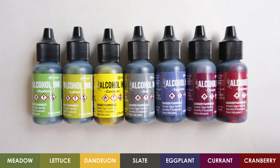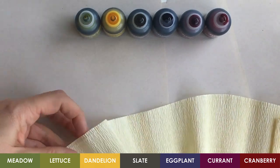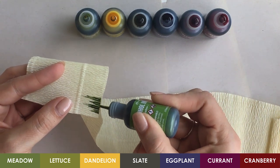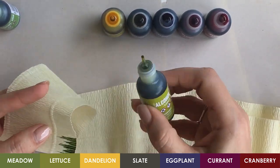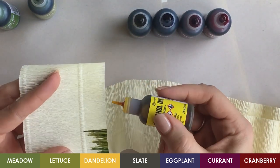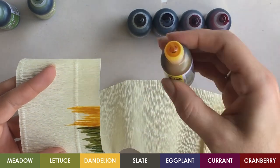The colors I'm using today are from the Ranger brand. I've got a couple of packs that I bought as well as a single pack. I'm using an ivory Italian-made crepe paper. I'm just going to touch the edge of the alcohol ink applicator to the edge of the crepe paper and it's just going to soak it up and wick into the paper. That was the meadow color. This is lettuce — it's just a little bit more yellow than meadow but they are very similar. Dandelion — I use dandelion a lot for flower centers.